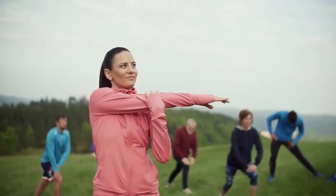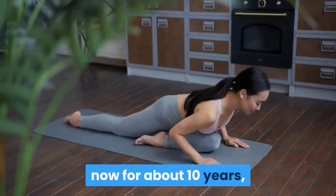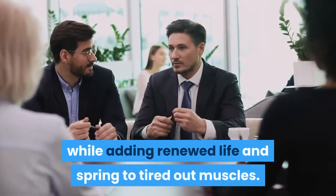Active isolated stretching, or AI, is a technique that Olympians have been employing for about 10 years, but it has only recently been brought to the public's attention. I have used this technique on my clients for quite a while now with great success, while adding renewed life and spring to tired out muscles.